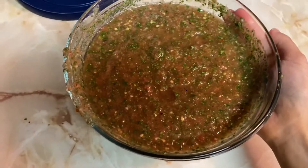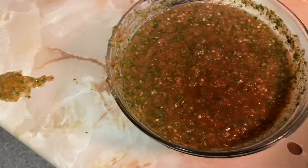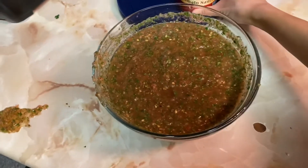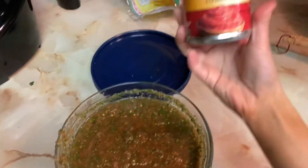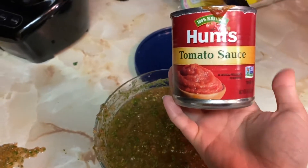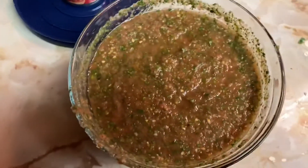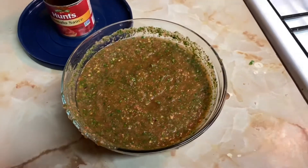So here is the finished homemade salsa. Not going to lie, it was a little spicy — so maybe if you can't handle the spice, just one jalapeño. But I did add a little bit of tomato sauce just to dilute it a little bit. It turned out perfect. So there it is — thanks for watching.